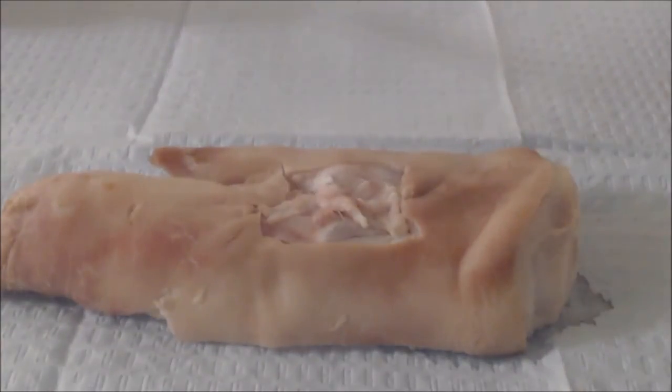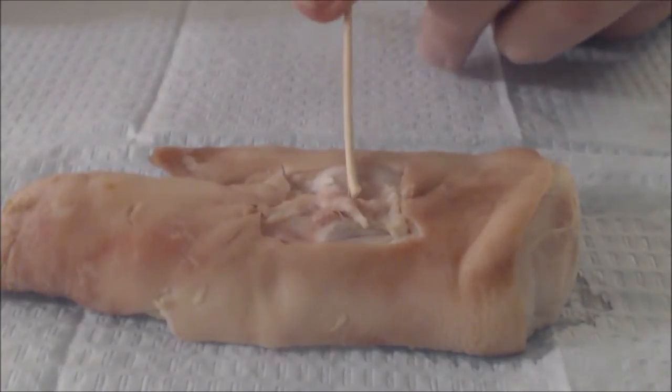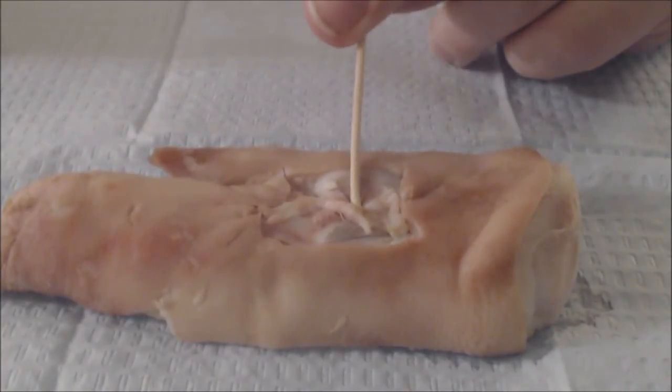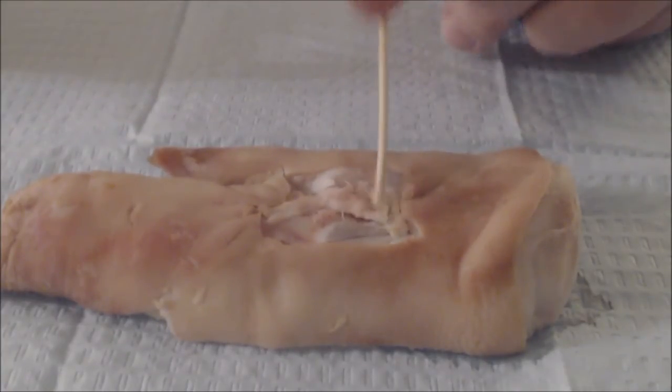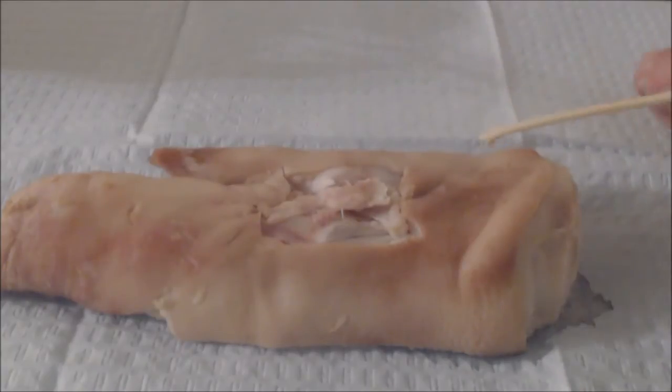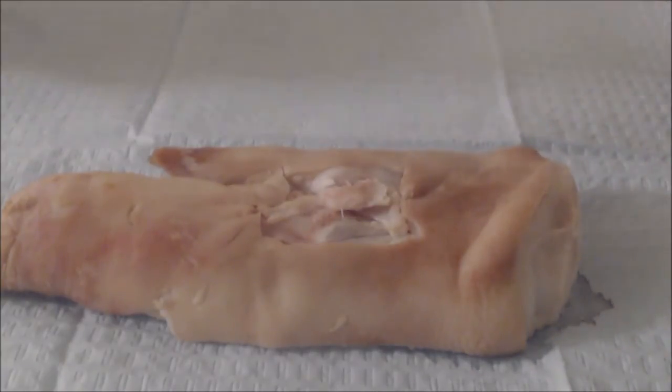Simply cut out an area to practice in and pretend that you have an area, probably here in the middle, that you think most of the bleeding is coming from. Venous bleeds don't squirt out blood, so it's really tough to tell where the bleeding is coming from — what they do instead is fill the entire wound up with blood.